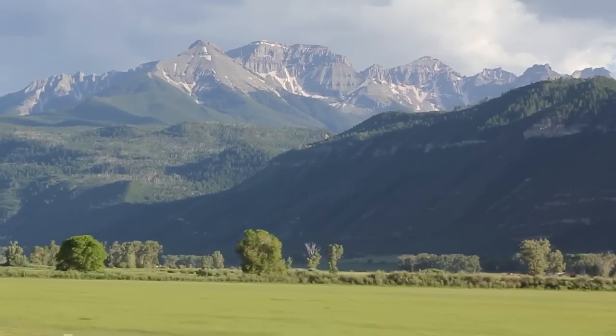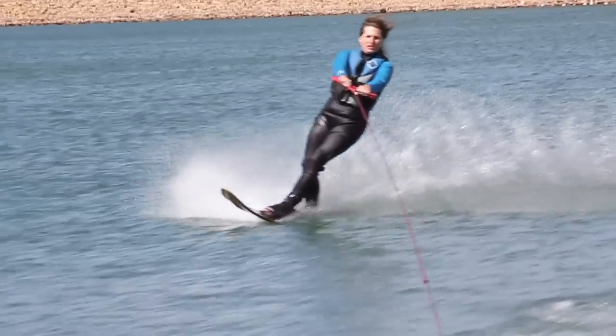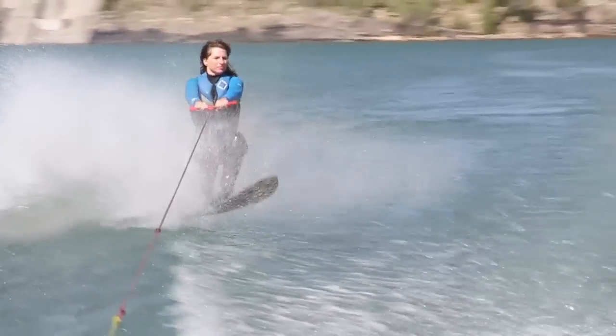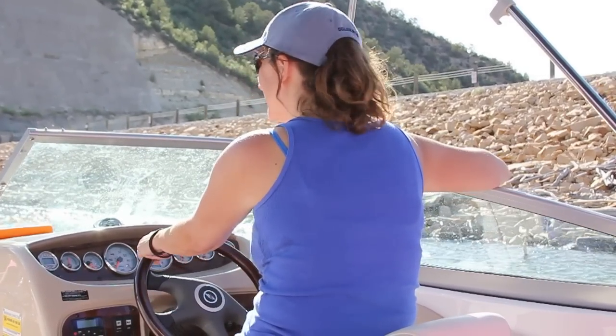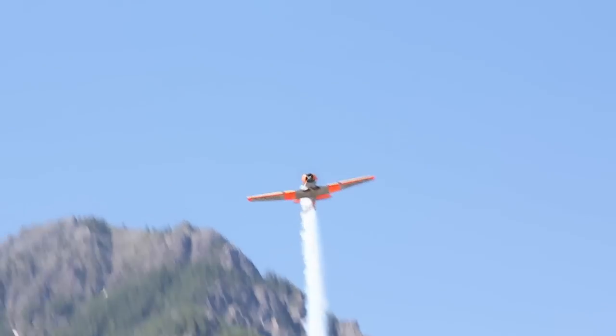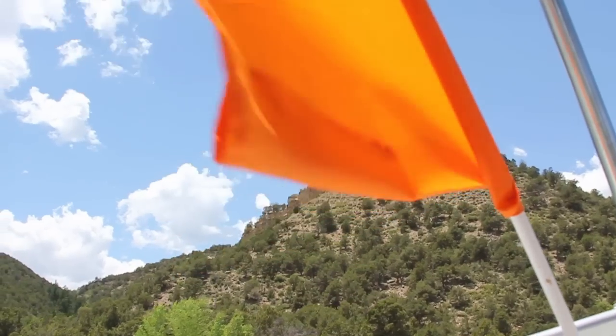The reason it took me so long is I was on vacation with my family visiting some friends out in Ouray, Colorado, which is just a gorgeous place. I took tons of pictures — hundreds of pictures, tons of video clips — and I'm really starting to get good at using just one device, the Canon T2i, for both video and stills. I'm starting to get comfortable and I'm pretty much leaving my camcorder at home.